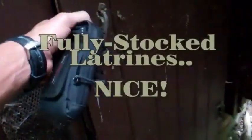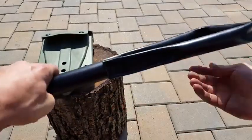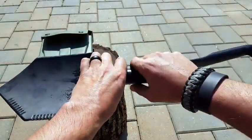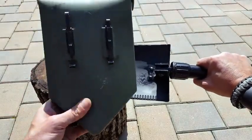Speaking of uses, when we're out in the field finding a latrine — especially when trekking in areas where a lot of people aren't — latrines are usually pretty nasty. Sometimes we prefer to just dig our own hole, and that's where the e-tool definitely comes in handy. Just another great use for it, depending on your individual needs.